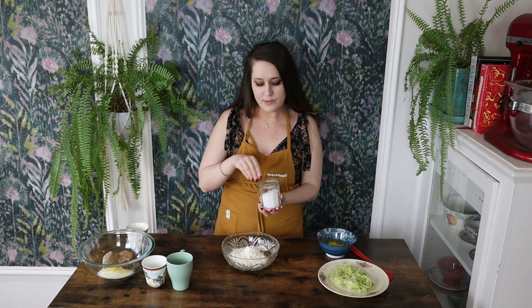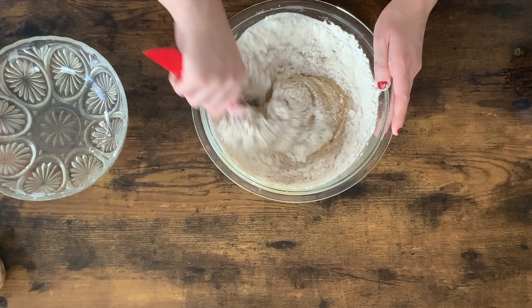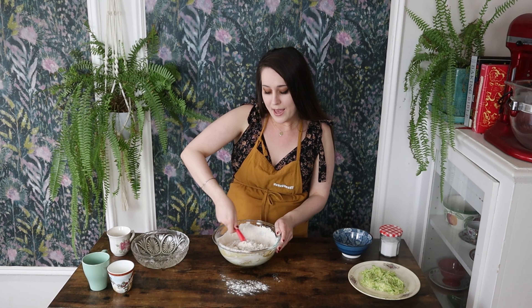Even the zucchini is really going to provide a lot of moisture. And I promise you, you're not going to taste the zucchini either, by the way, if you've never had this before. I'm going to go ahead and give this a good mix until everything is nice and combined — do not over mix. And once it's all incorporated, I'm going to add in the zucchini and then we'll finish this up.